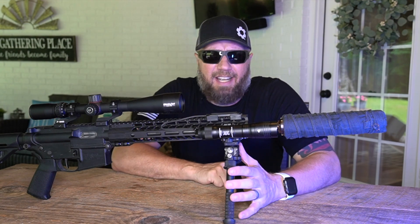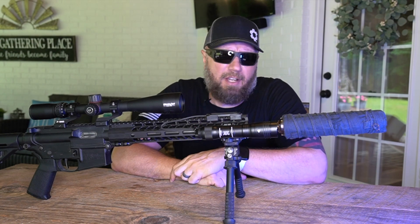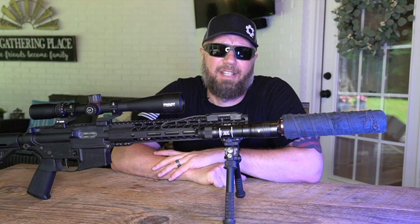This particular rig is my varmint rig. I live on a bunch of property — we have a lot of problems with squirrels getting in the barn out back, raccoons tearing stuff up, possums getting into stuff. I try to leave the possums alone as much as possible because they kill copperheads and eat ticks.